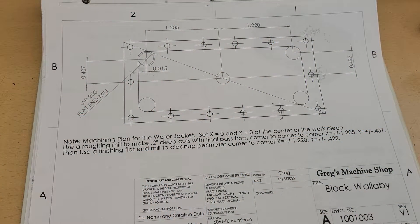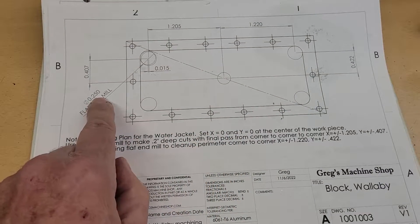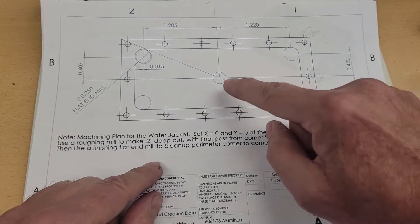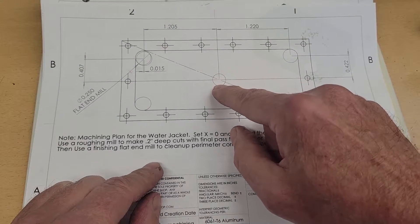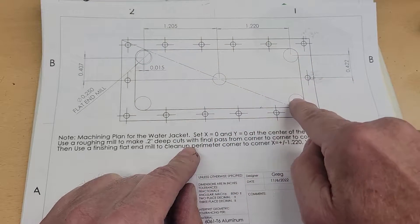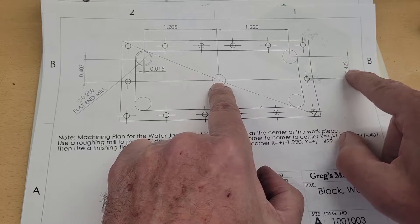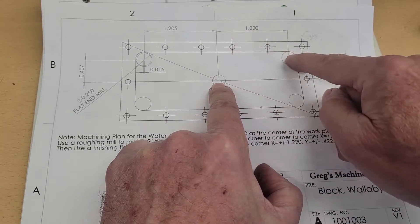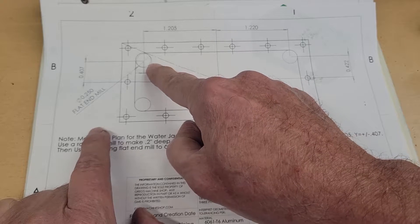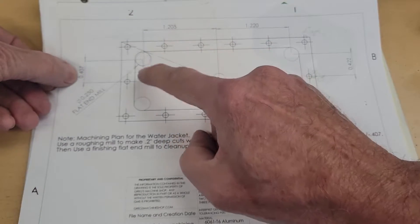Let's take a look at the print. So this is the plan I've come up with to machine out the pocket for the water jacket. I'm going to be using quarter-inch flat end mills — both a roughing mill and a finishing mill. I'm going to establish the zero point right in the center of the part, and then I have defined the dimensions for where the tool will end up in the four corners. The finishing mill will end up 0.422 in the Y direction and 1.22 in the X direction. I've also added another circle indicating where I want the roughing mill to end up in the corners: 1.205 in the X direction and 0.407 in the Y direction.